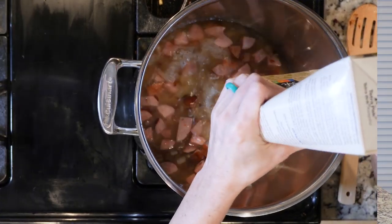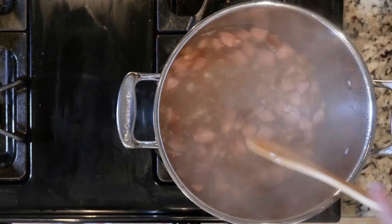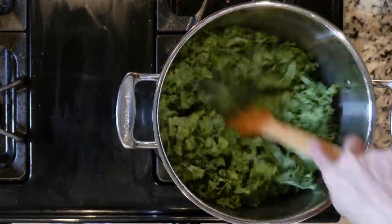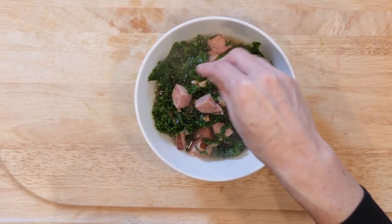Next, add the chicken broth and heat until it begins to boil, then reduce the heat to a simmer. Add the kale and cook for five minutes. Add a little salt and pepper to taste. Eat up!